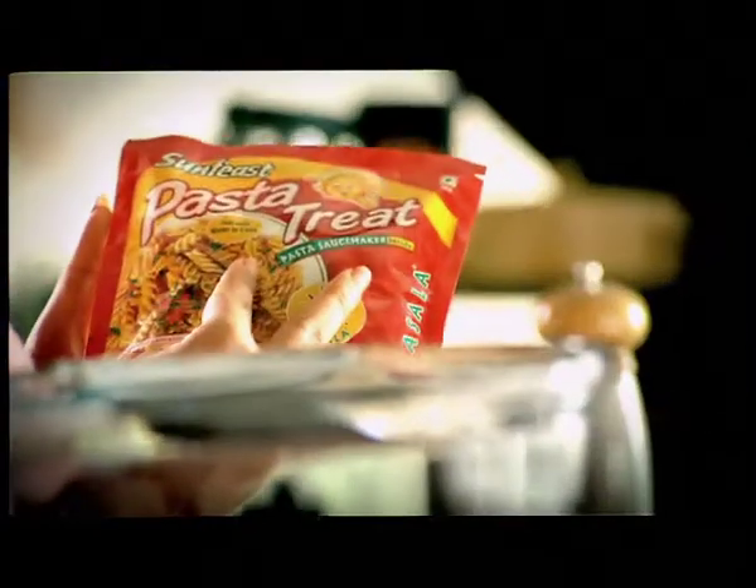It's a small thing. Varun, come here. This is your Sunfees pasta. How do you make it?